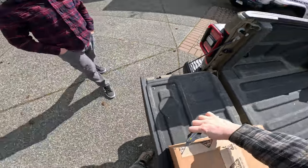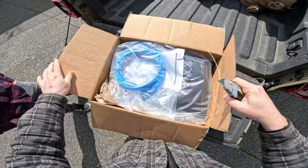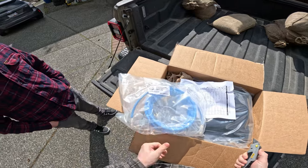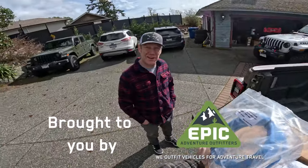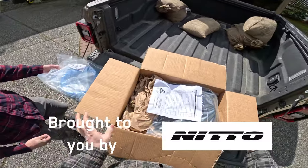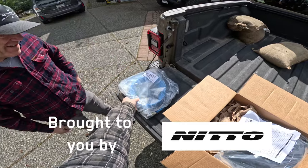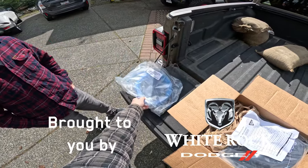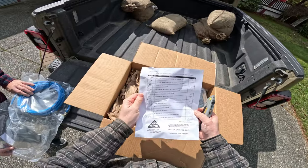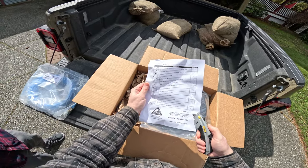Inside our box we have our airlines, and Fluff has the expansion kit — an extra single hose line you can use to air up your two trailer tires. We've got a checklist, and Landon checked this for quality control, which is nice to see.